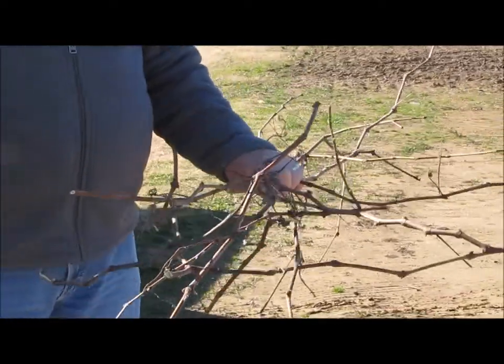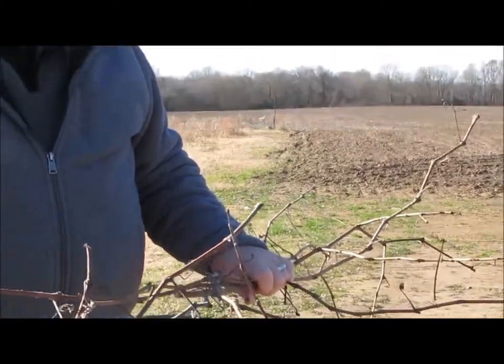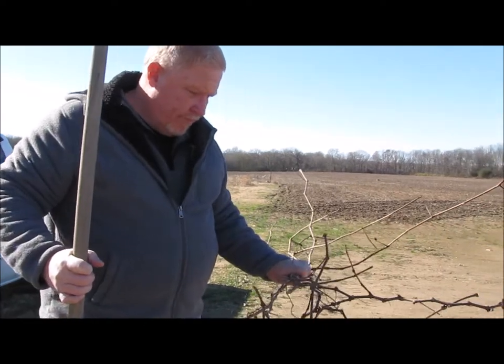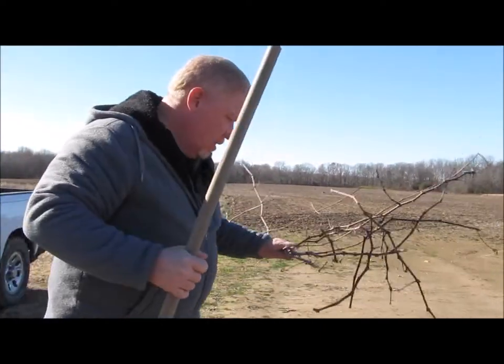So I'm going to go take these things, put them in the ground, and hopefully we can get them to root and to grow. Time will tell, but anyway, here we go.